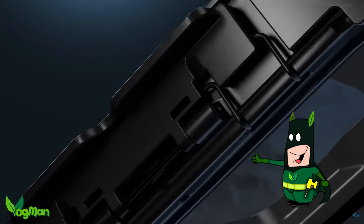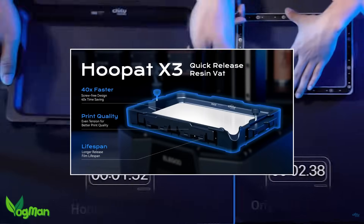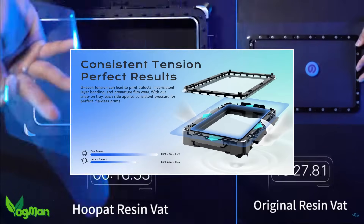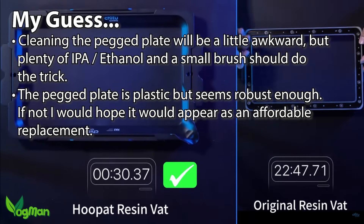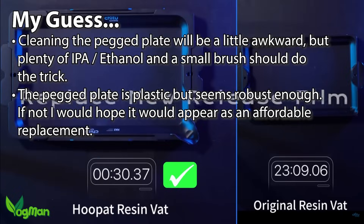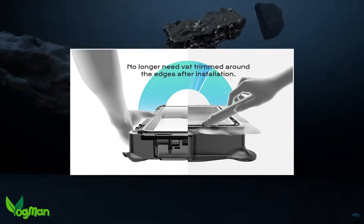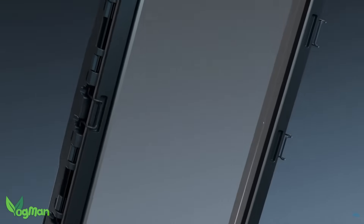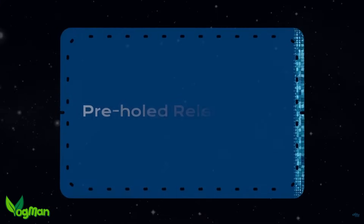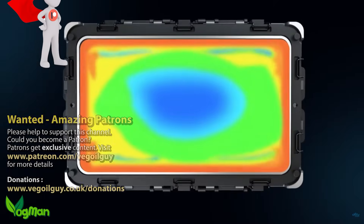I do genuinely like this system and it's much, much faster to use than conventional liner replacement, and it certainly seems to produce a consistent taut result. How these will hold up long term I obviously can't say, but there's nothing here that would worry me. The price may be a turn off for some and I can certainly appreciate that, but I suspect there will be others out there that will relish the simplicity and convenience this offers. Personally, I like it so much that I'd like to see this system incorporated in all new resin printers.